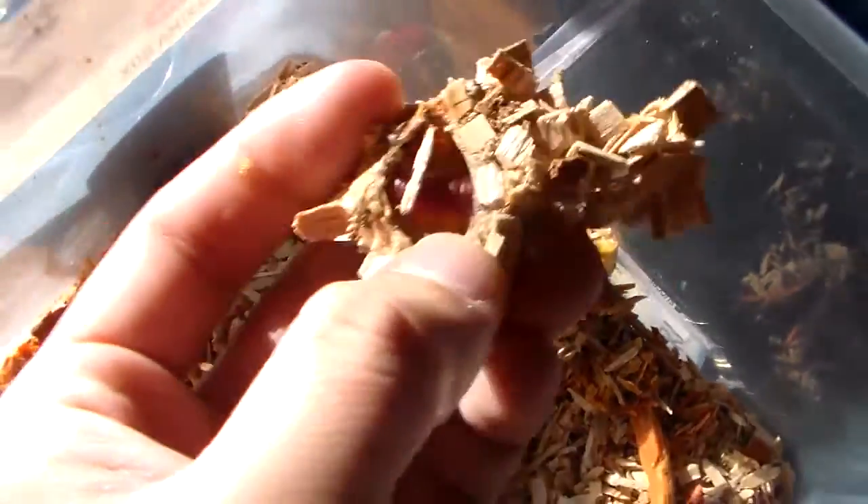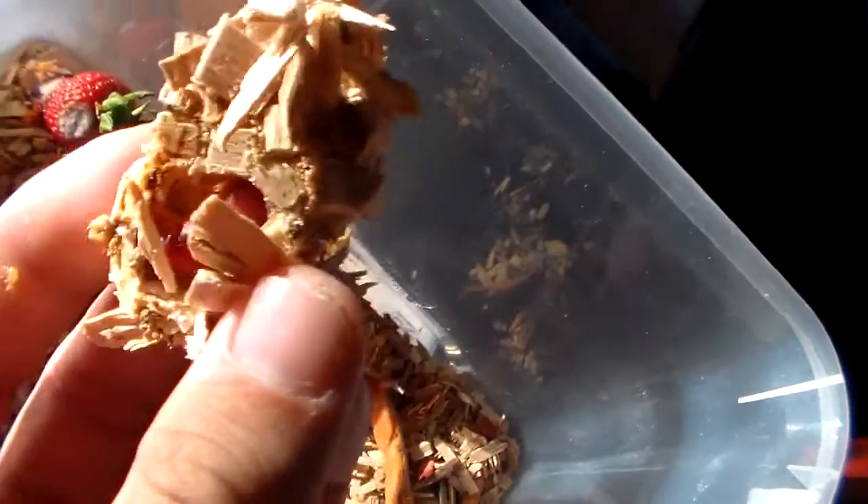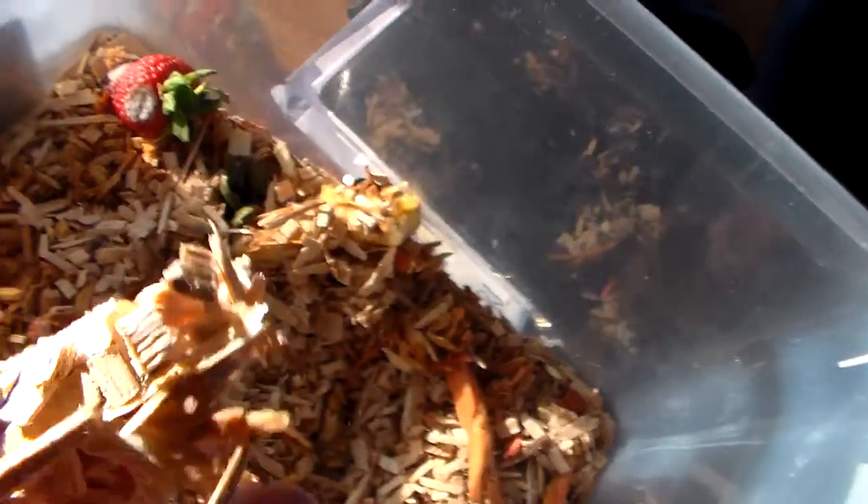Here we see some sort of cocoon. This is probably either going to pupate or form a pupa.